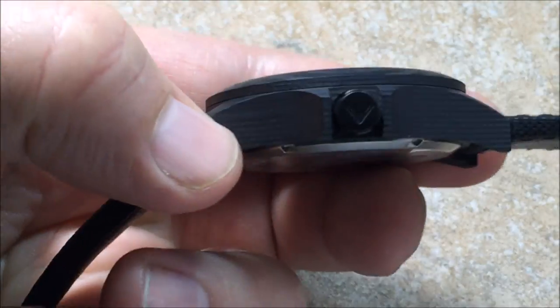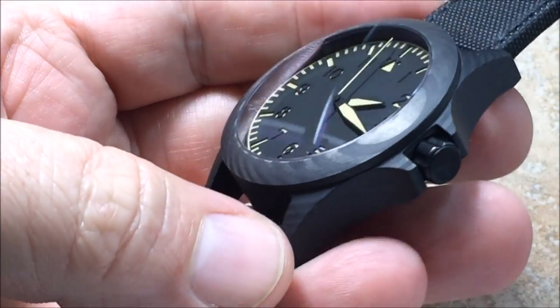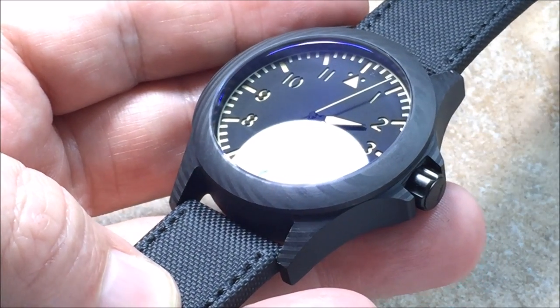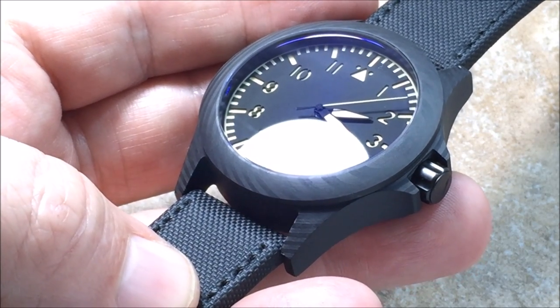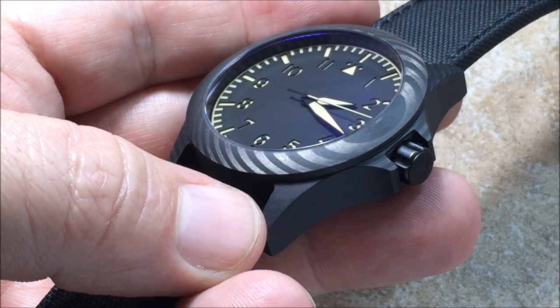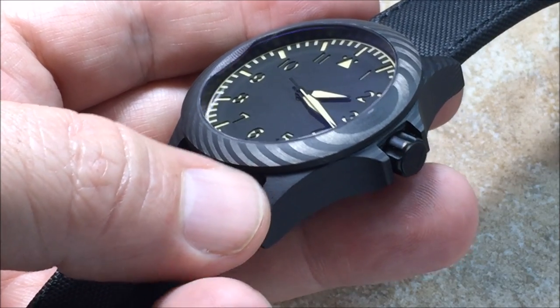The Black Kite comes with a screw-down crown and it is signed with the Ventus logo. Something that a lot of people looking into possibly owning a carbon fiber case watch may not be aware of: you should be very conscientious about the crown. One of the watches I reviewed was a push-pull crown; this one and the one I just compared it to were screw-down crowns.